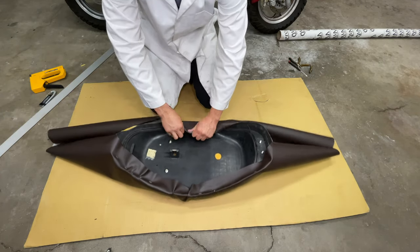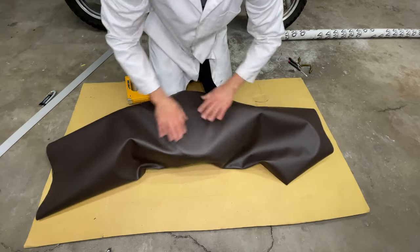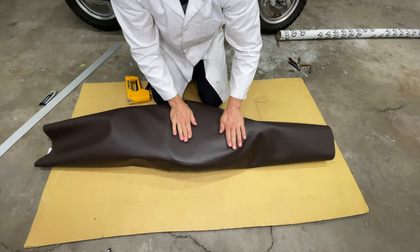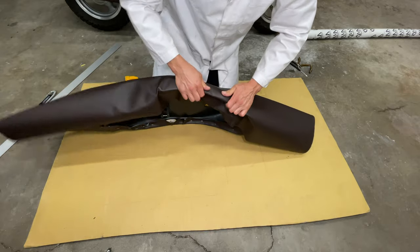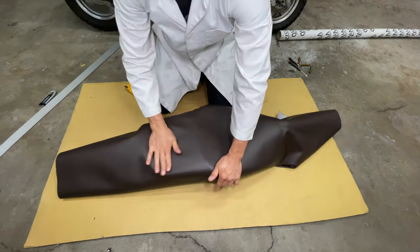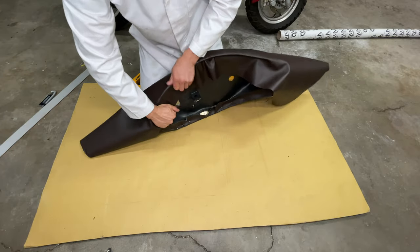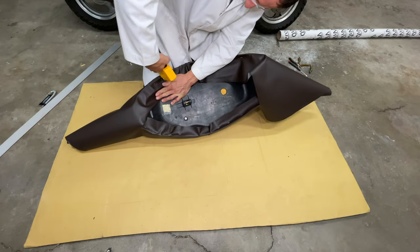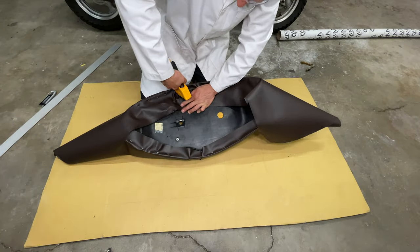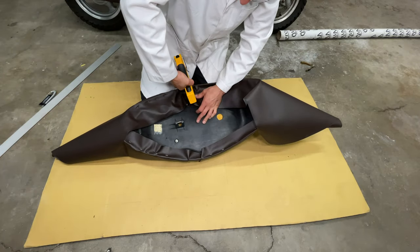I want to pull the seat cover tight to eliminate wrinkles, but pulling too hard will compress the foam and change the shape of the seat. Gently push the material over the edge to make sure it's smooth, then staple it in place. I'm having some trouble getting the wrinkles out in the middle of the seat. It looks like I'm stapling my fingers here — it would make this video more interesting, but unfortunately I did not staple myself at all today.